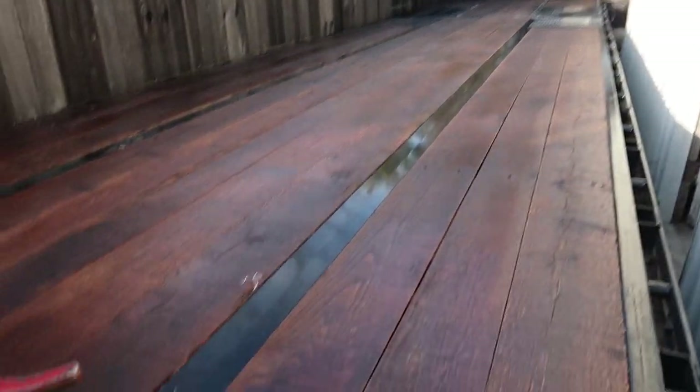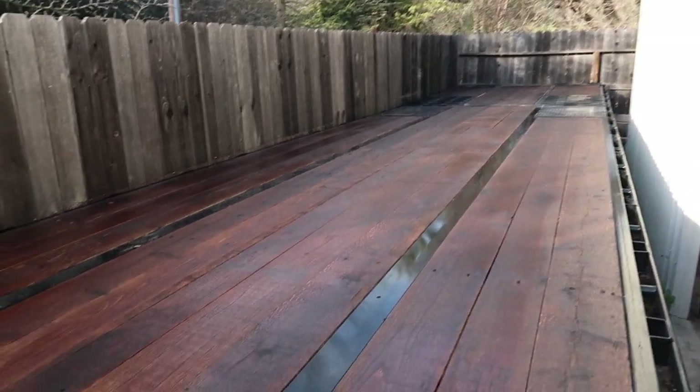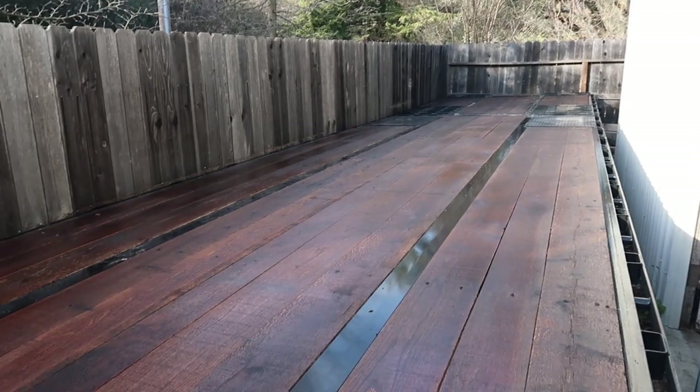That's it — put a nice layer on it and let it dry. Wanted to get it done before the sun went down, so it's taking a little longer to dry. Maybe I'll put a second coat on it tomorrow. We'll see.